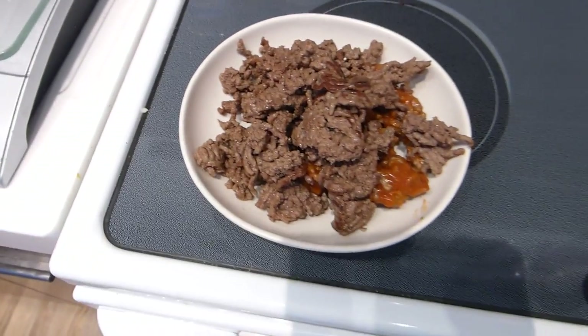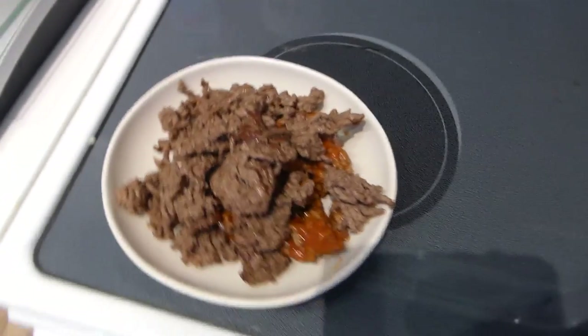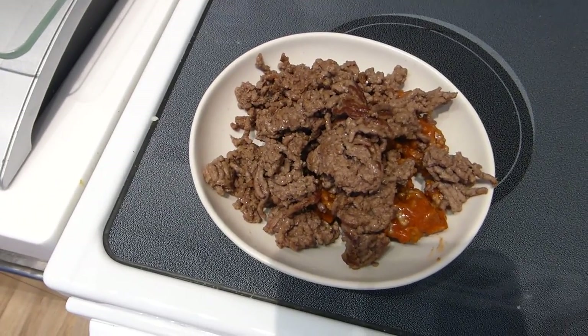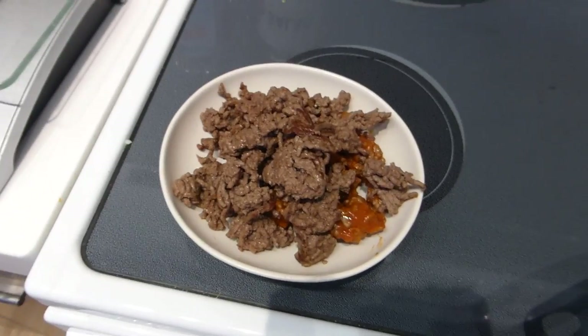I have about 200 grams of ground beef here, which cooked comes out to about 150 grams cooked. Spaghetti squash is almost done — one more minute — and I will show you guys how to scrape it out so it looks like pasta.